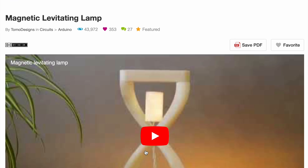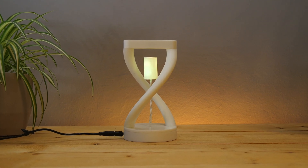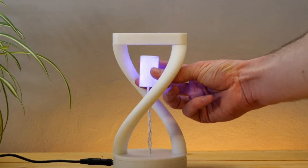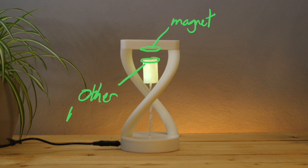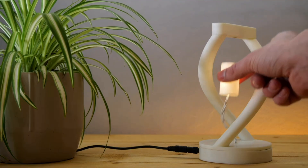Project One is the Magnetic Levitating Lamp by Tomo Designs. As the name implies, the cool focus part of this project is the levitating light bulb, which is the result of a magnet in the bulb and another magnet in the roof of the base. This opposes the force of gravity and causes it to kind of float, which is quite cool.